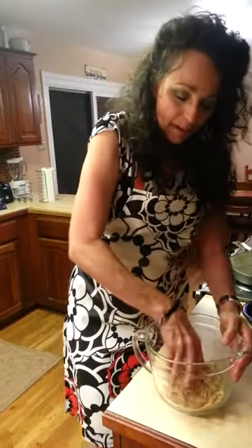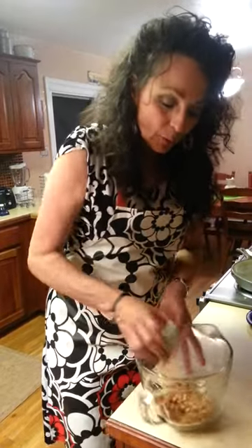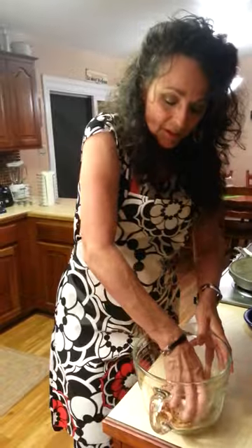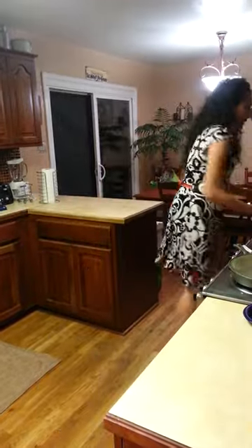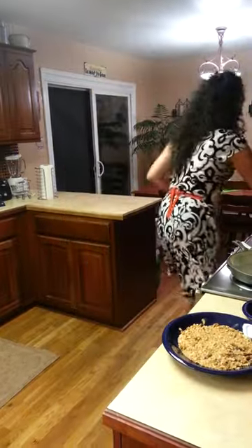You start by crushing up the pretzels. I'm doing this a very primitive way — those of you who are more sophisticated can do it however you see fit — but this is just using a rounded cup in a rounded dish. I have some pre-crushed pretzels that I'm going to use just for the sake of time.